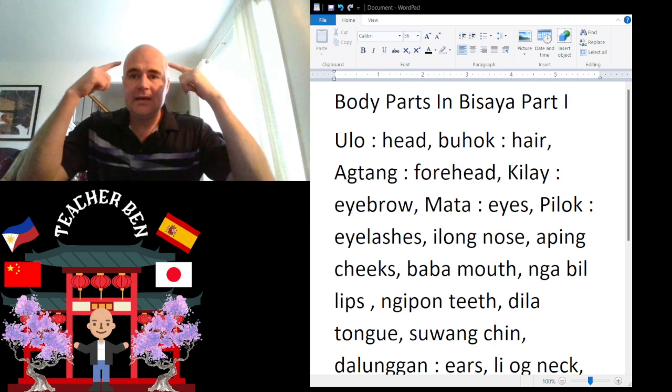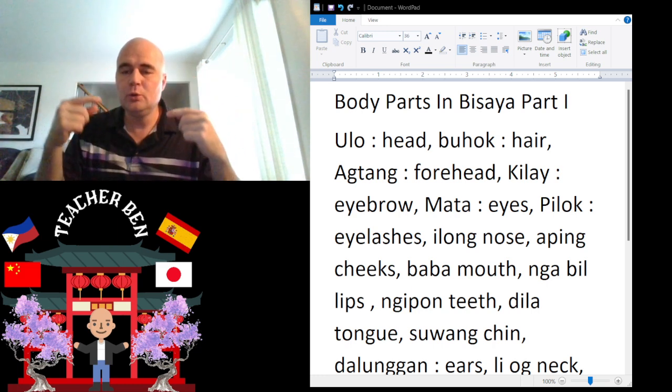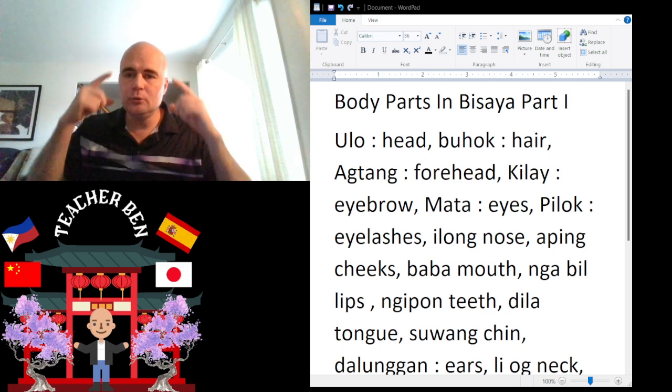Alright, first we have Head. Head is going to be Ulo. Ulo. Give it a try. Ulo.